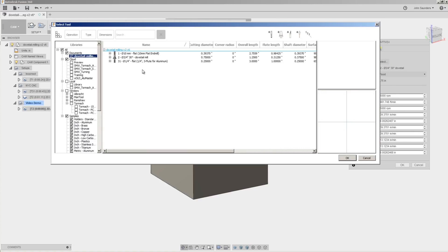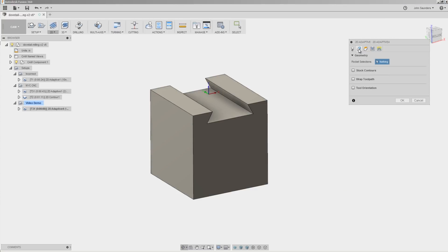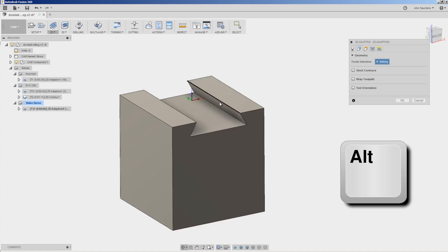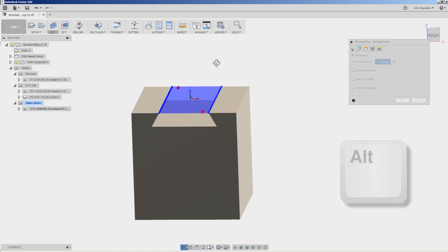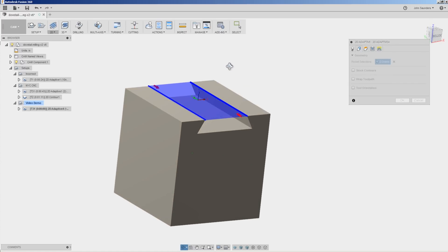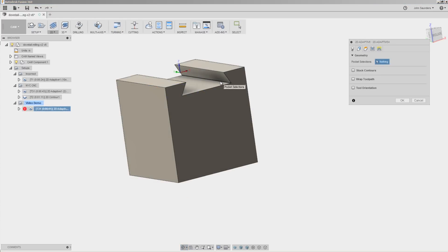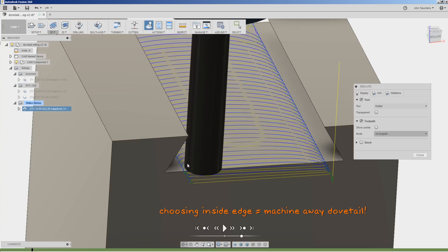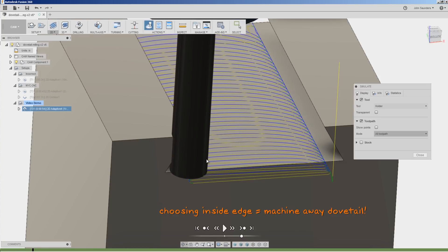We'll use a quarter inch three flute end mill. Under the geometry tab, hold down the Alt key and pick this edge, and while still holding down the Alt key, pick this edge. We're picking these edges because we're only roughing out the area we can get to with a traditional straight end mill. We don't want to pick the inside corners of our dovetail, because doing that would cause Fusion to create a toolpath that machines right through the dovetail we want to keep on our part.